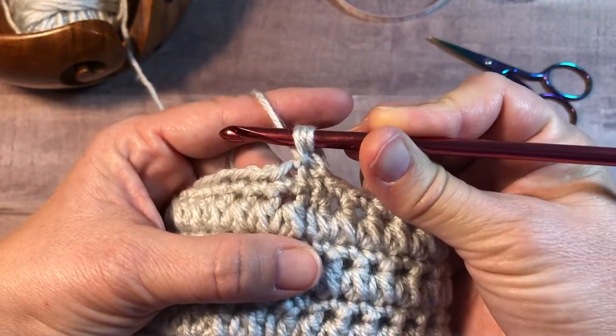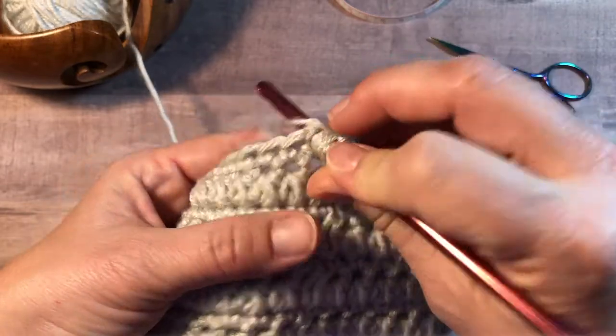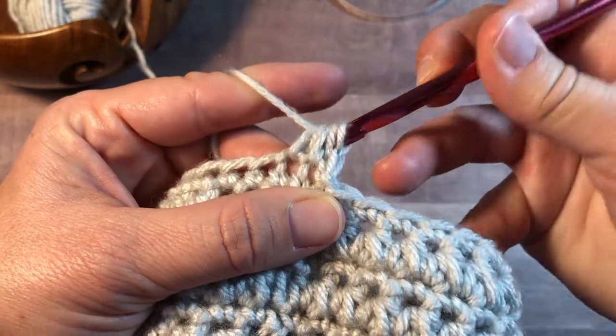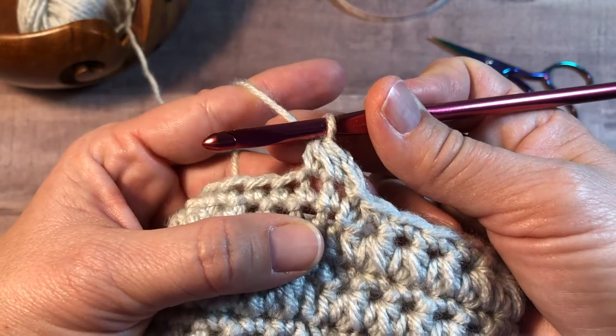Yarn over, pull up a loop. Yarn over, insert into the next stitch. Yarn over, pull up a loop. Five loops on your hook. Yarn over, pull through all five loops. That's the half double crochet cluster.